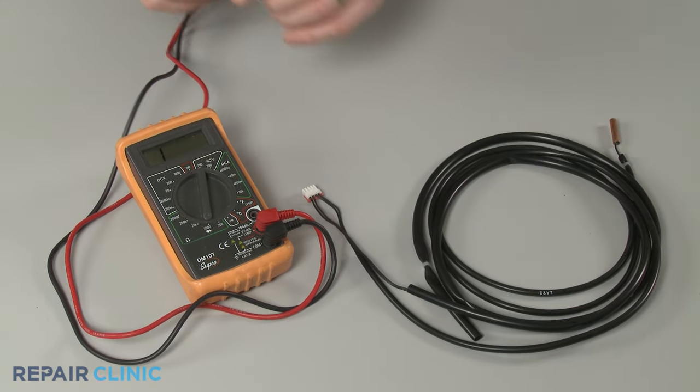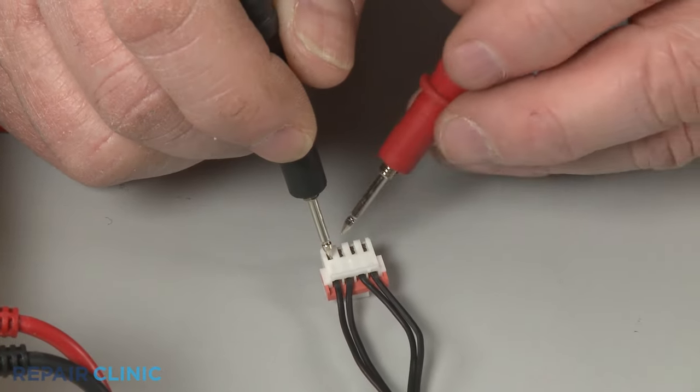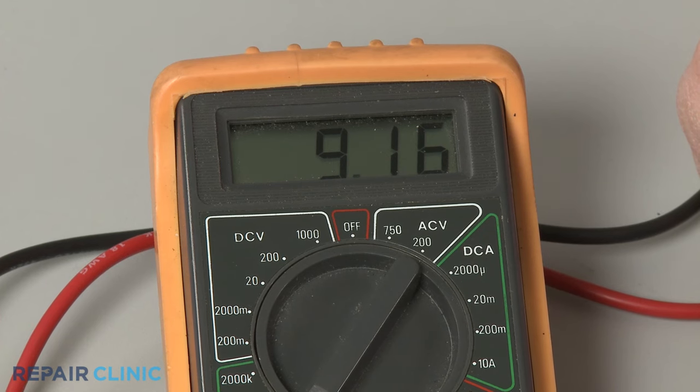Now contact the black meter lead to the thermistor wire or connector terminal you're testing, and the red lead to the corresponding wire or terminal. At room temperature, the meter display should indicate close to the ohms of resistance identified on the thermistor or on the air conditioner's spec sheet.